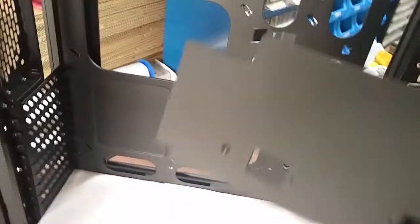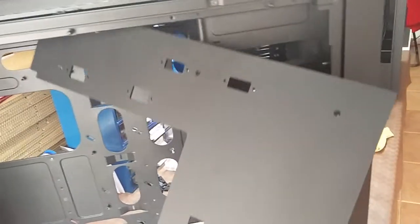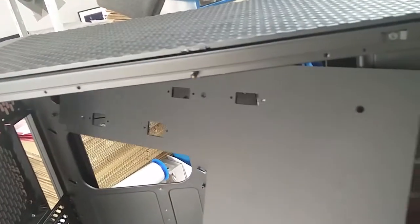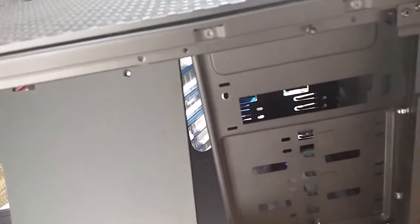Then you tilt your motherboard tray like this so that you can get the back side in first. And you slide it all the way back until we get this corner past the 5.25 inch base.